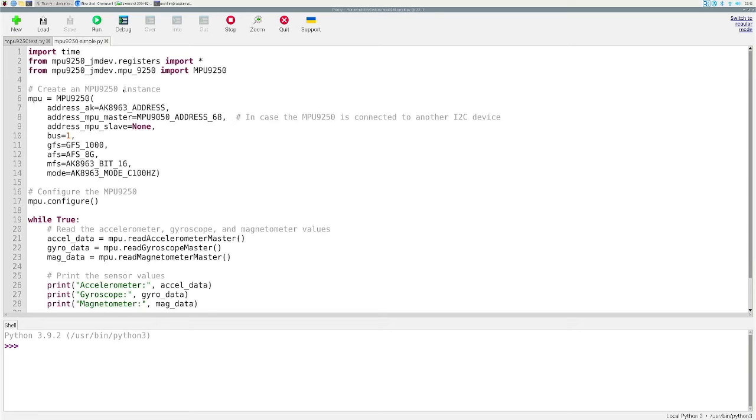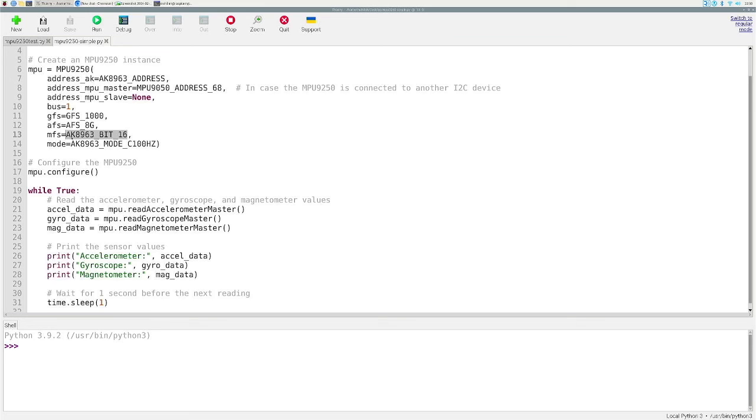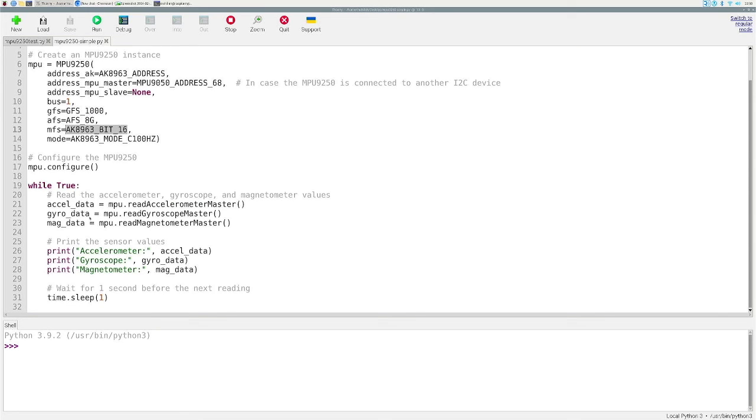We're going to copy in the basic code to get values in all nine degrees of freedom. What the code does is import from the mpu9250-jmdev library and the standard Python time library, then initialize the MPU 9250 object with some parameters. These parameters let you adjust the range of the gyro, accelerometer, and magnetometer without having to touch the device's registers directly — you just pass in constants.